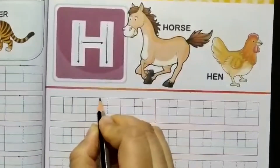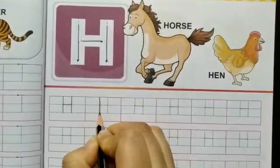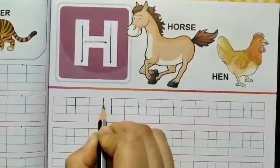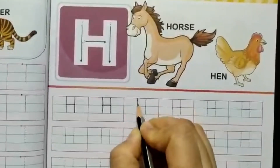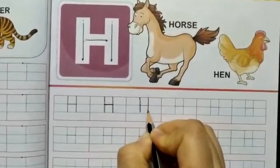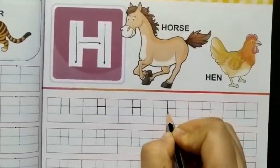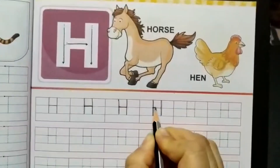Now we join the dots and make letter H. Standing line, one more standing line, go to the middle and line across. Standing line, one more standing line, line across. Standing line, one more standing line, line across.